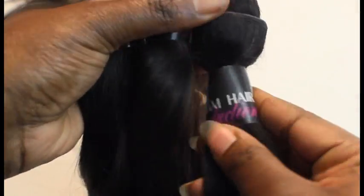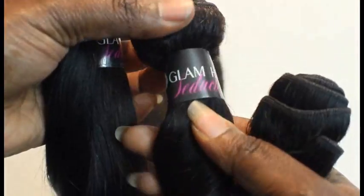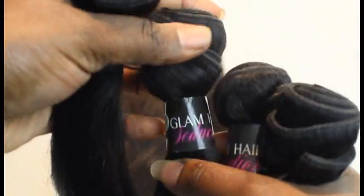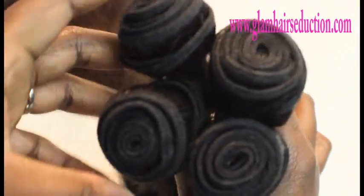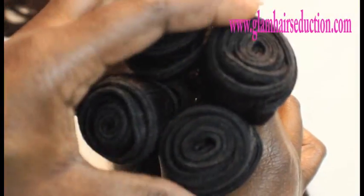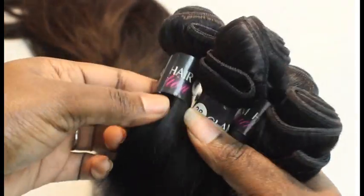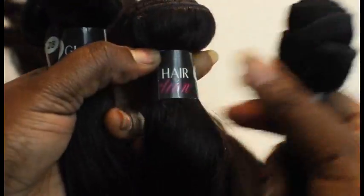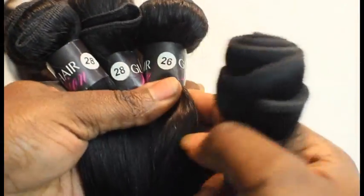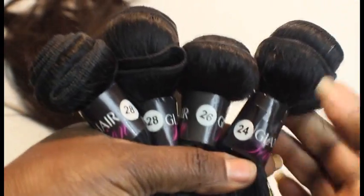I'm excited about this hair. I decided to get some new hair and I want to try something new. This is virgin hair and I got it from GlamHairSeductions.com — you can check it out online. I got four bundles and they are a nice bundle size: two 28 inches, one 26, and one 24 inch.